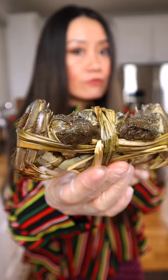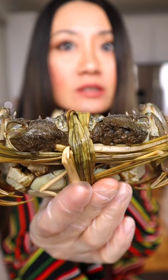Hello! I got these hairy crabs flown all the way from China — they are very expensive, $50 each. I'm going to steam the crabs in my wok for about 15 minutes.